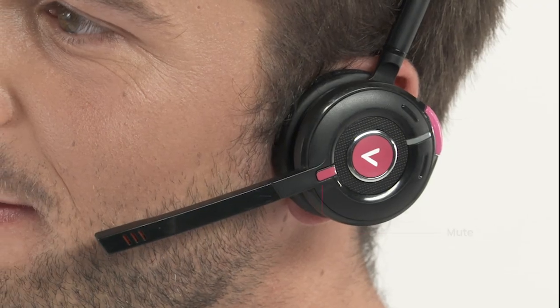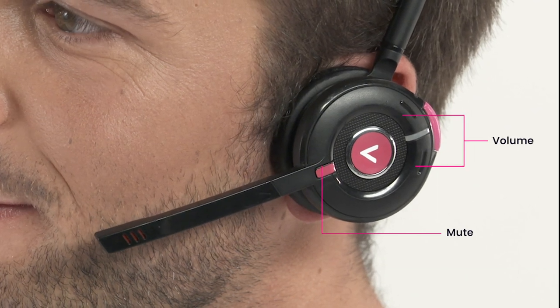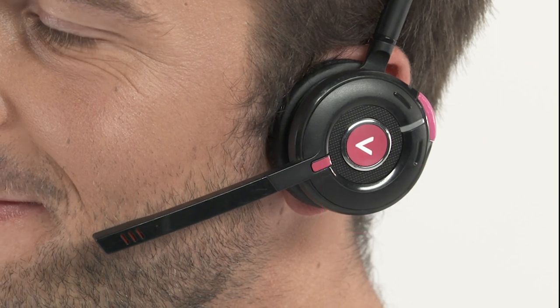Your headset also has a mute feature and buttons to adjust the volume up and down. We're going to explain each of these buttons in this video.